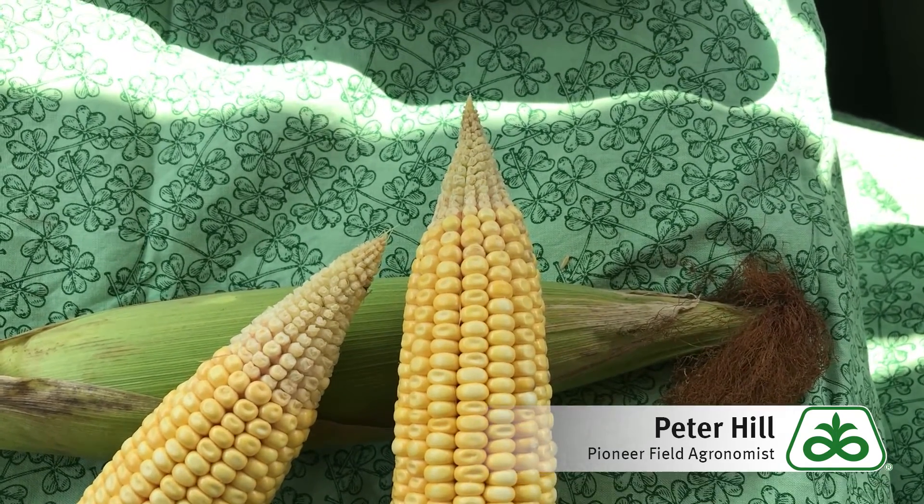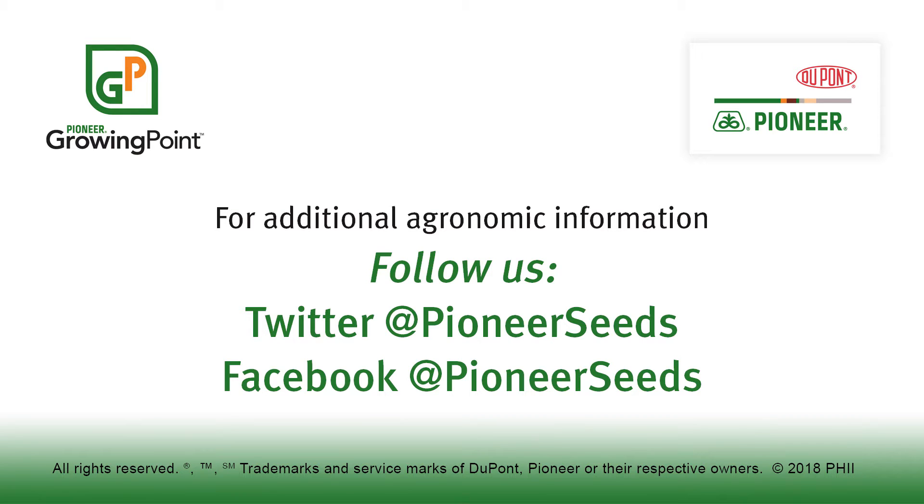Hope that helps and have a good day. That concludes this Pioneer Growing Point agronomy video podcast. Visit our page on pioneer.com and follow us on Twitter and Facebook for more agronomy insights.